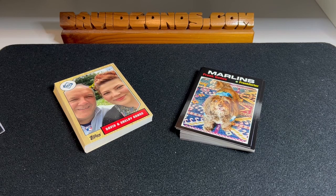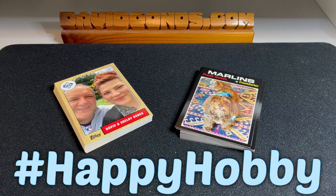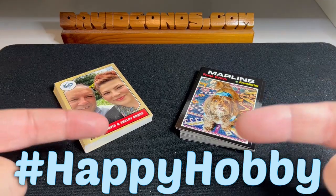Anyway, that's what we got! Pick up some Topps Custom Cards — they are fun, pretty cool, and I'm excited to give them to my friends so they can put them on their refrigerator or throw them out and not tell me. Either way I'm happy with them, and they made me have a happy hobby!